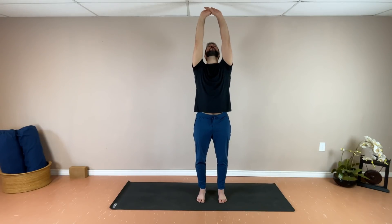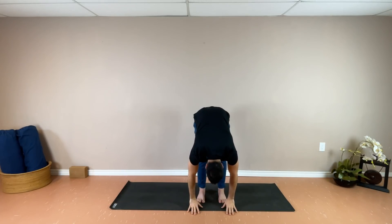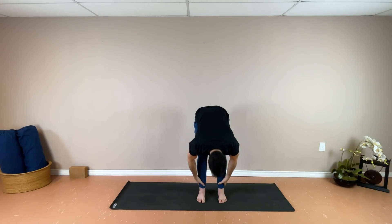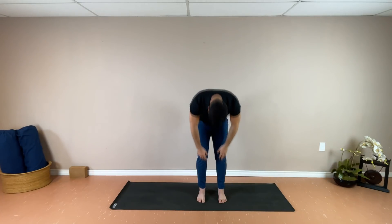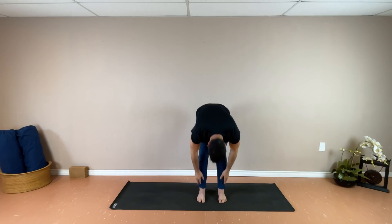As you inhale, reaching the arms long towards the sky, exhaling, slowly coming into a forward fold, hands onto the shins or all the way to the mat. Inhale, returning all the way back up, reaching the arms to the sky. And exhale, returning into the fold. Continuing with your breath — inhale getting nice and long, really reaching towards the ceiling, and exhale, coming into whatever forward fold feels best to you. Bending through the knees if you need to, supporting yourself on the shins, as you go through two more rounds.